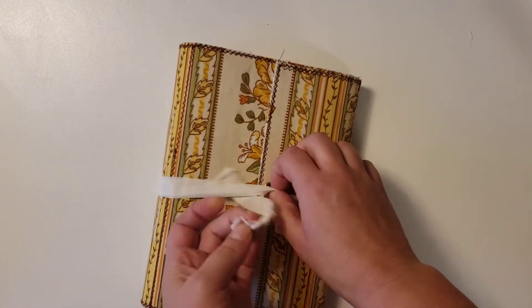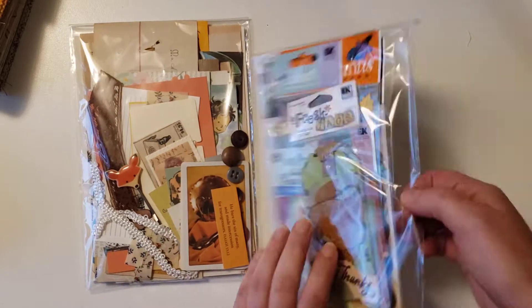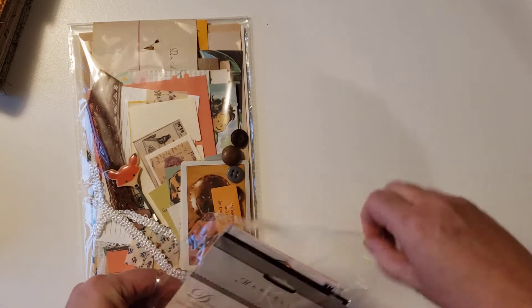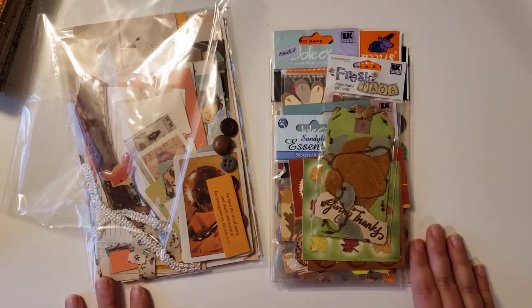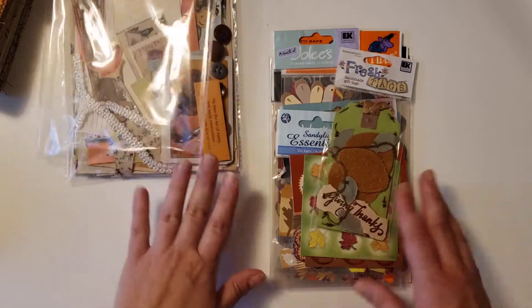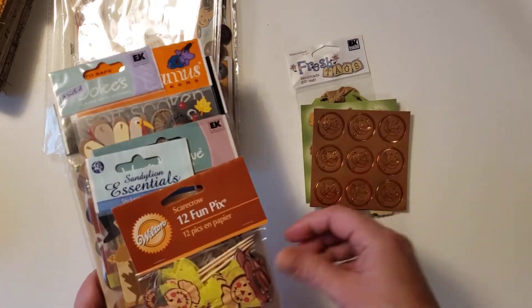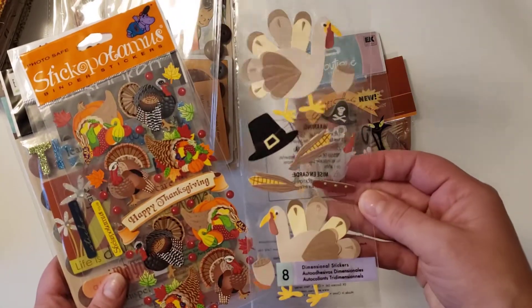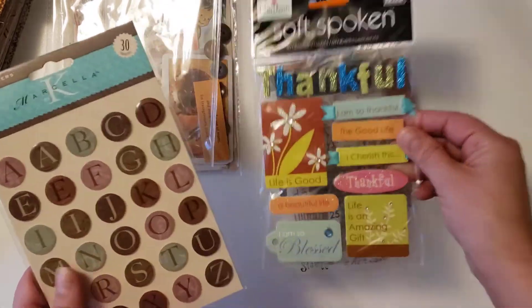I'll run through one of these packs really quick for you. Each pack comes with vintage pieces to use and some stickers. In my past videos I've accumulated a lot of stickers I'm probably never going to use, so I figured I would give some away with these journals. There's a little tag in the pack — the packs are very similar. Some envelope seals, some little scarecrows, some leaves, some Halloween items, some turkeys, some word stickers, a set of 'soft spoken,' and a set of alphabets.